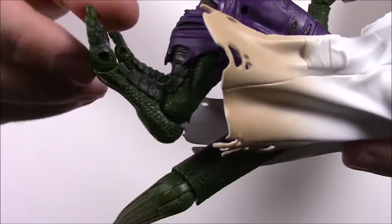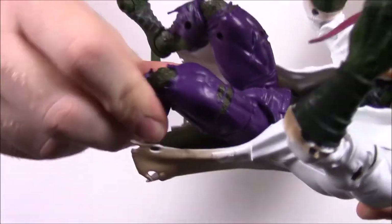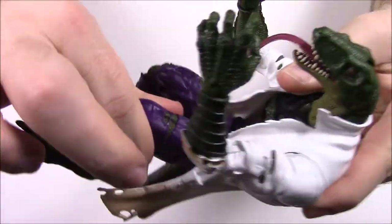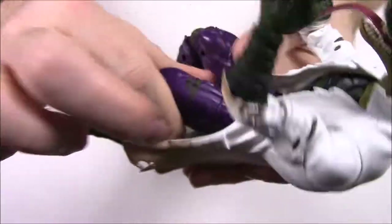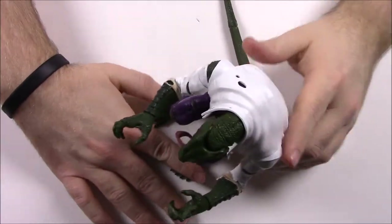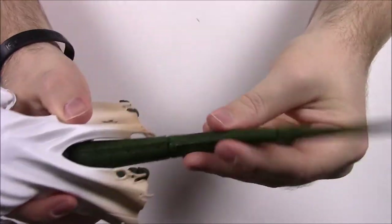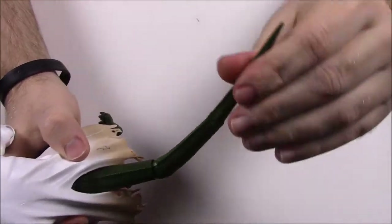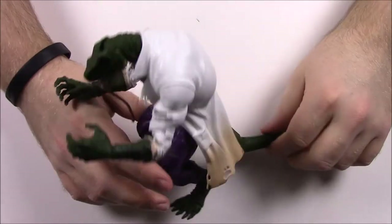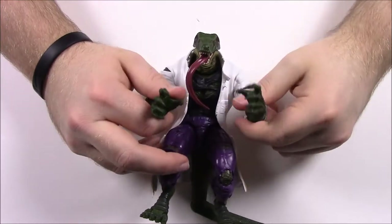Going down past his purple pants are his feet with big sharp claws. The toes can move and there's a little ankle joint, but the knees don't really bend — just a twist movement. There's upper thigh and hip joint movement as well. It's kind of hard to get him to stand with the big tail. The tail has segments: it can move at the top, spin around up and down, and the back section goes side to side, letting you position him in different poses.